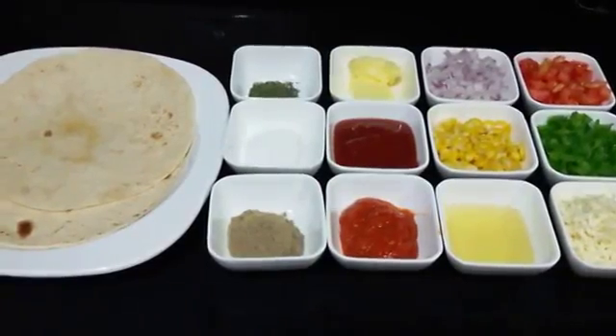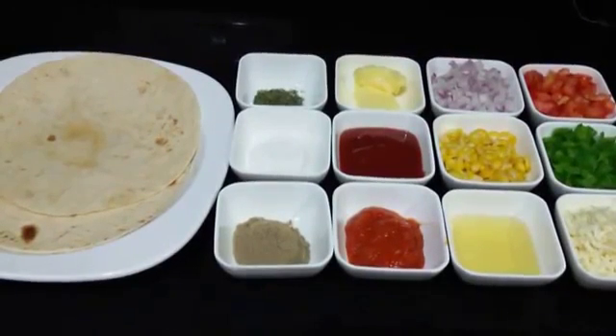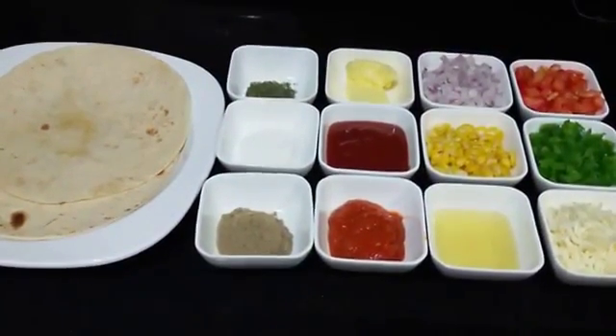Hello everyone, welcome to Shada Cook. Today we are going to make roasted vegetable tortilla. This is a very easy and a very quick recipe and it's obviously very tasty. So let's see what ingredients we need to make this.